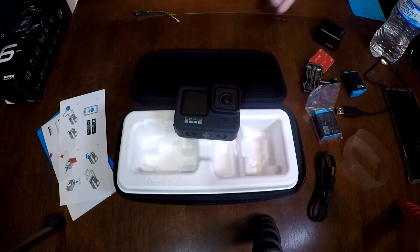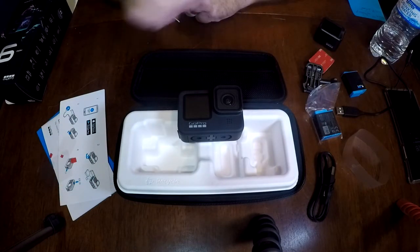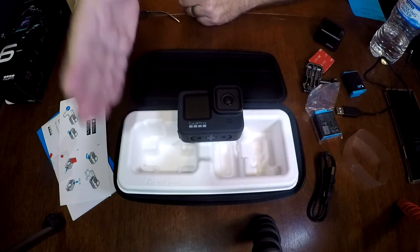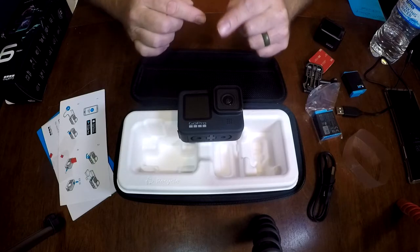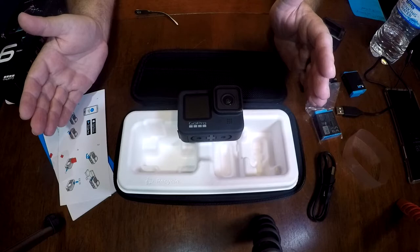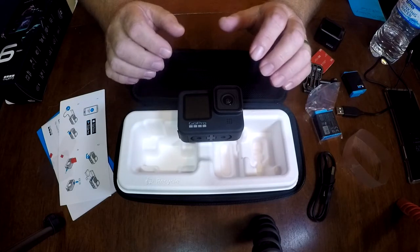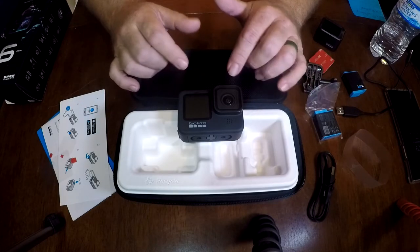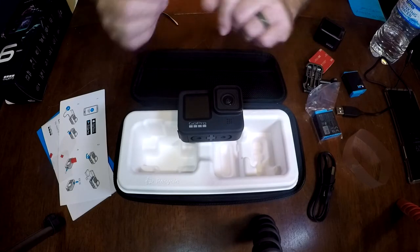Another neat feature is called hindsight. I've got the camera on the boat and it's on, but it's not recording. All of a sudden I get a big takedown on a rod — with my other GoPros I just miss the takedown. With hindsight, it's recording 15-second loops, so when I hit record, not only do I get from that point but I get 15 seconds prior to hitting that button. So I have a greater possibility of catching what happened right away. The one thing I've heard is that hindsight is a battery killer, because basically the camera's on and recording the whole time.